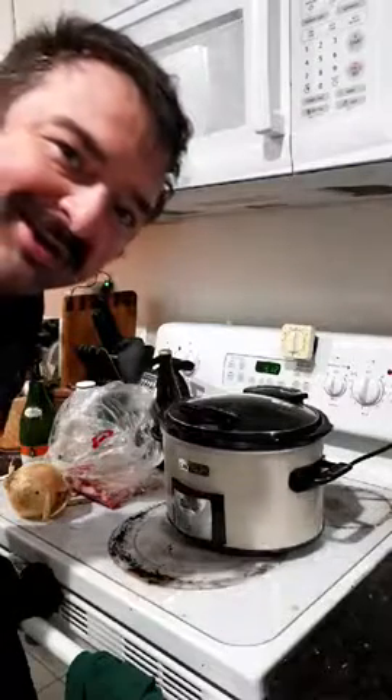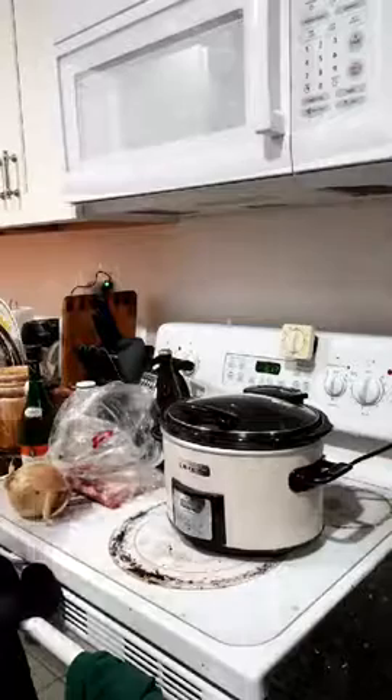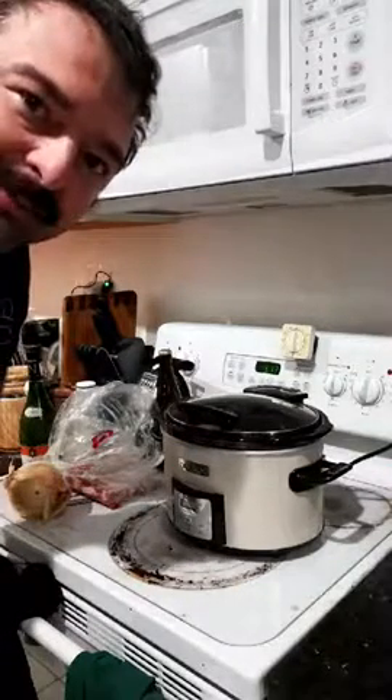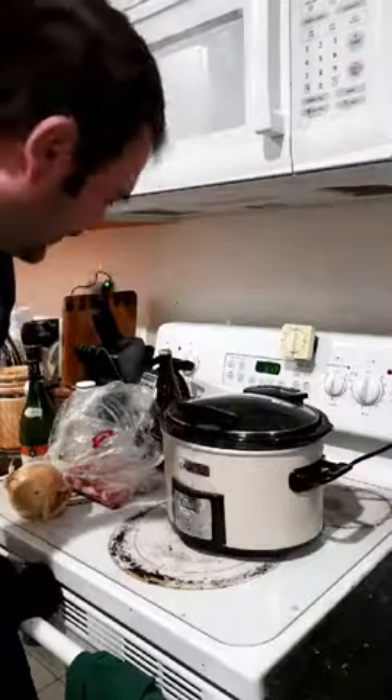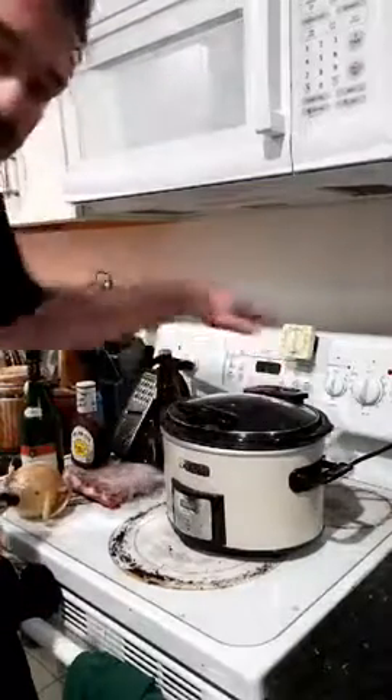Good morning, live from Miami. It's Cooking with Rudy. As you can tell, it's really early this morning. I'm up and I want to go ahead and make a lunch today — we're cooking crock pot ribs.